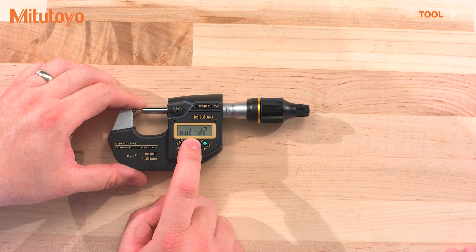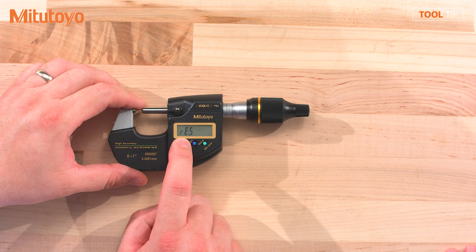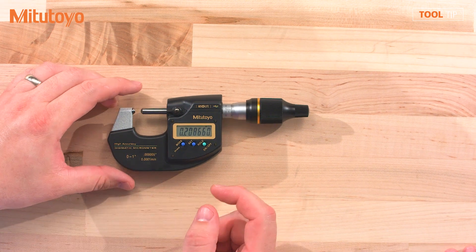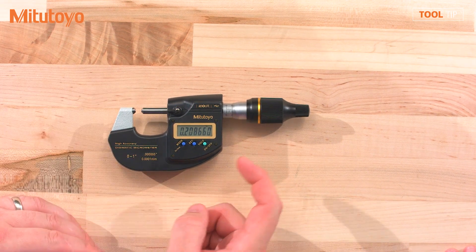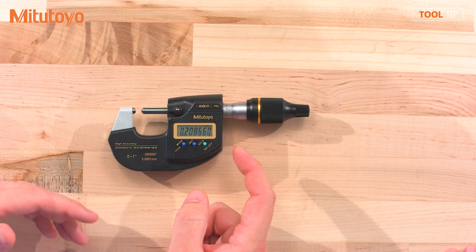I'm going to go ahead and press set again, and then I'm going to hold down mode until I'm back in the measurement mode. So now that I've switched to D2, I can hook up a piece of D2 Digimatic data management equipment to the port and I can send data.